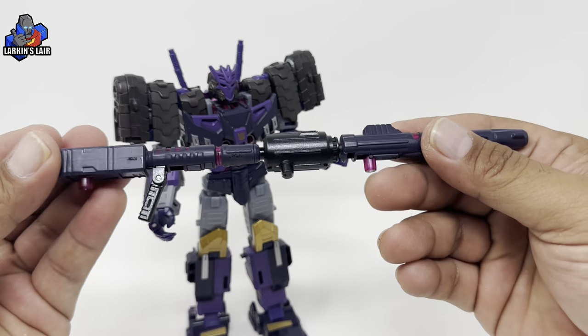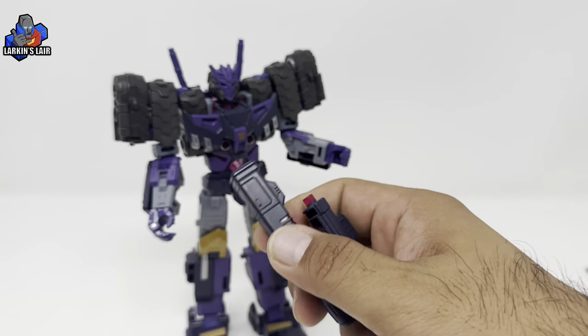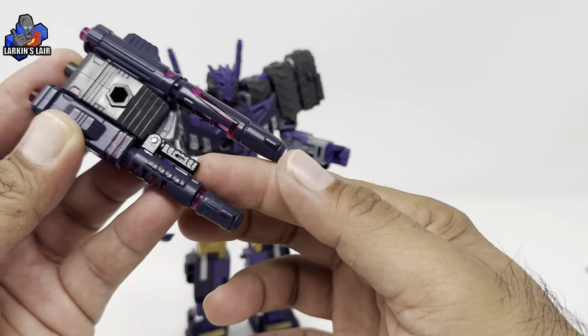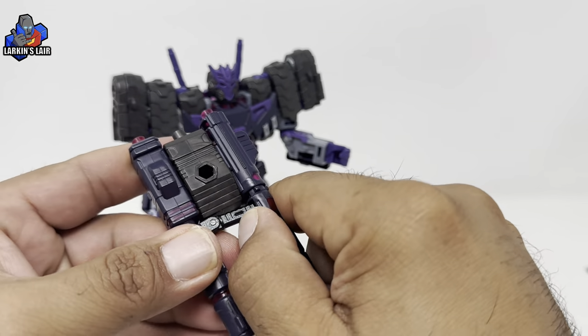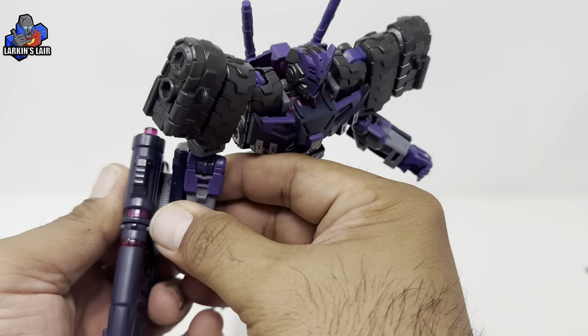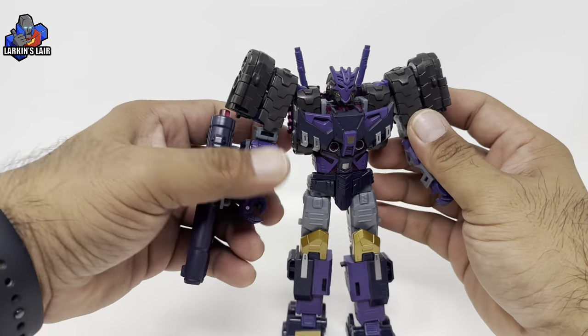While this long gun is pretty cool, I honestly prefer Tarn with the arm cannon instead. Let's see if this fits well - you can see the handle is over there so it folds up nicely, or you can have it like this. I do prefer Tarn with this look instead.